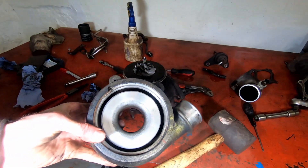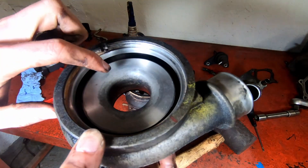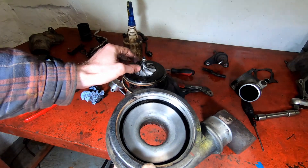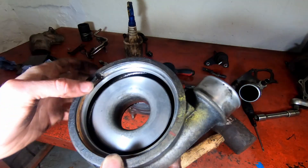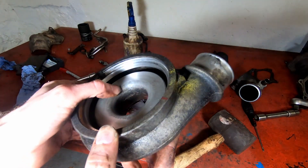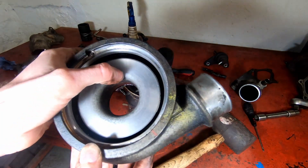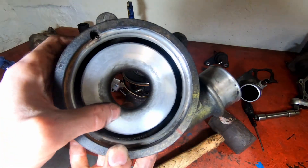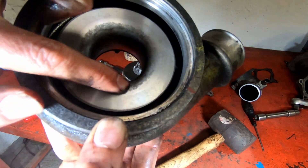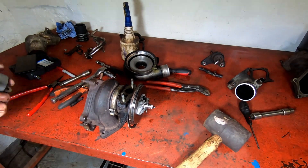On closer inspection of the compressor housing, there are no scratch marks where the turbine has made contact with it, so maybe it's not that badly out of spec. There are markings there but I think that's just from oil — no actual scratch marks, because you can still see the machining marks in the surface.